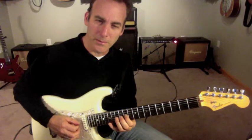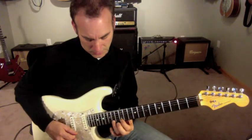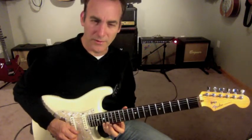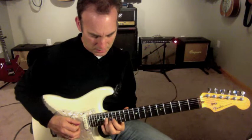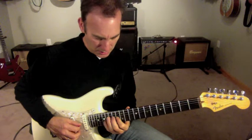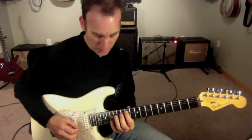From the F sharp, from the G sharp. So all the way up, and then I'm going to come down the arpeggio — and that's the sus-4 arpeggio.